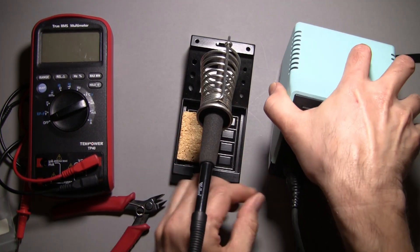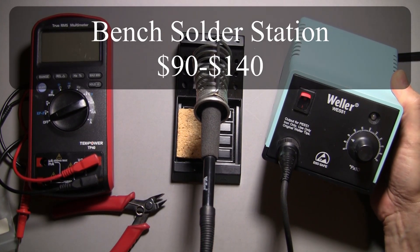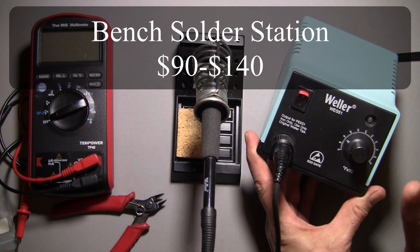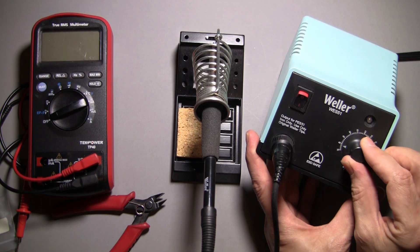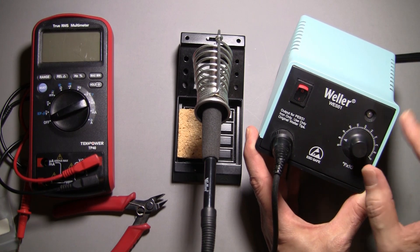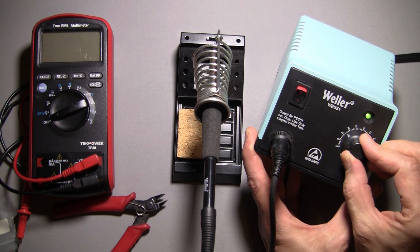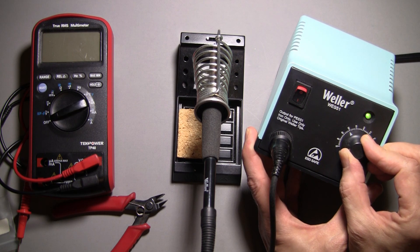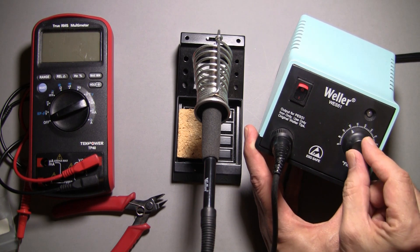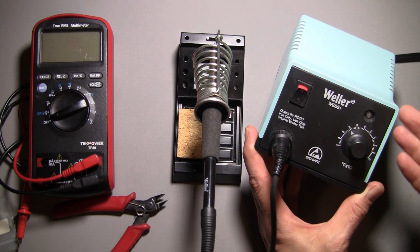This leads us to the next type: the soldering base station you would normally use on a shop bench. The advantage is it has variable temperature control. Many are digital now. You can see the LED flashing — I have the temperature set low, so the iron is not sending power to the tip. As soon as I turn it up, it will start flashing or turn on solid to show it's delivering constant power. Once it heats the tip to the set temperature, the light goes off and power stops.